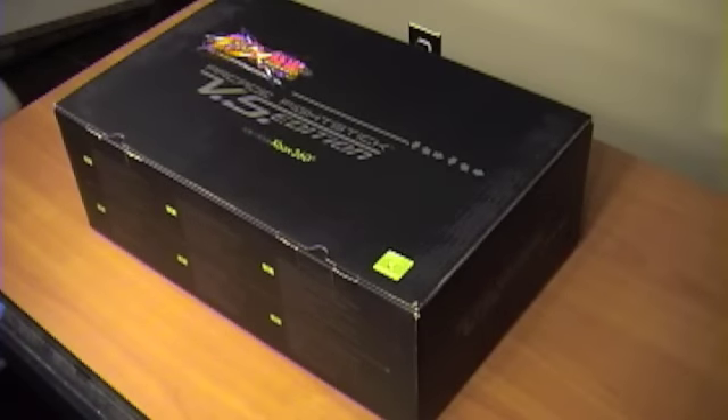Hey guys, this is Donovan Myers with part one of a three-part video series on the Mad Cats Arcade Fight Stick VS Edition. The first part of this series is going to be an unboxing, so let's go ahead and dive in.